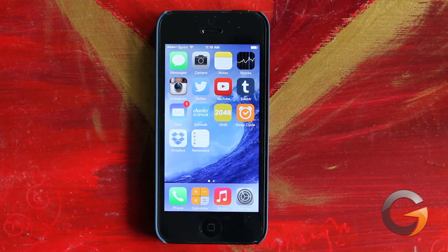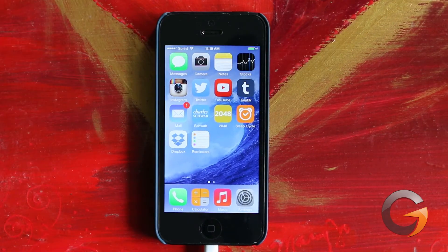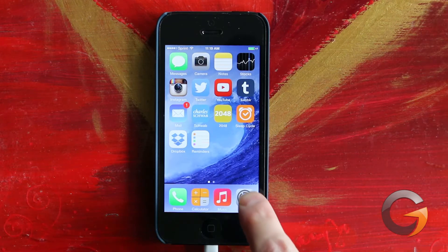One of the first things you want to do before you get going is plug your device into a power source, because this takes a long time. For me, the whole process took about an hour, but that's going to vary greatly depending on your internet connection and other factors. So let's get the upgrade going.